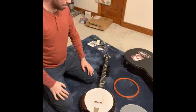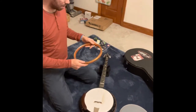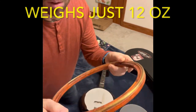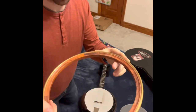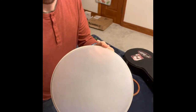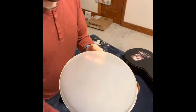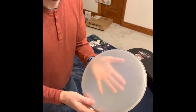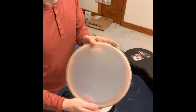I just received my new hybrid tone ring from Neckville. It's a wooden ring with a brass hoop around the top. The Renaissance style drum head — you can see it's kind of transparent here. And when the tone ring is on it, it'll kind of look like that.